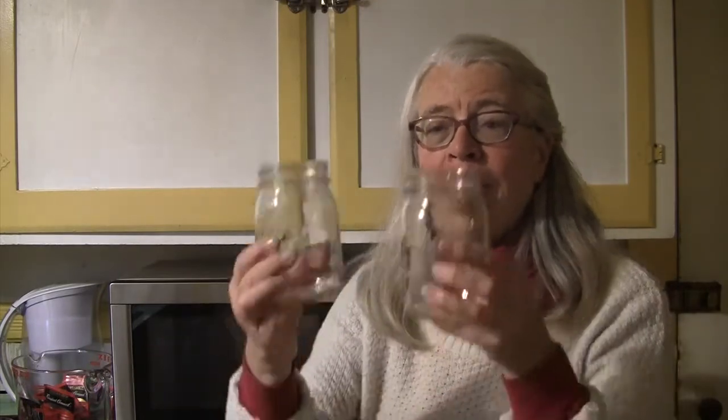For your tea homework, if you choose to accept it — if you want to decide if there's a difference you can detect between kettle-boiled water and microwave-boiled water — get two of the same containers, heat the same amount of water to the same temperature, brew it with the same amount of tea for the same length of time, and then cool it down to where you can really taste the subtleties. Sometimes drinking your tea too hot, you'll miss a lot of the more subtle tones.